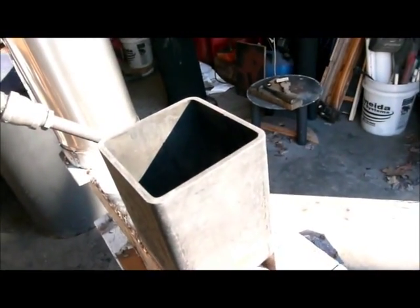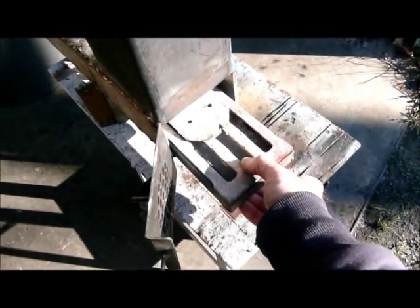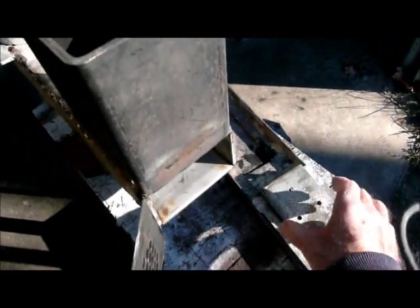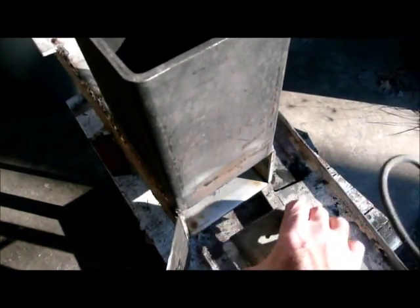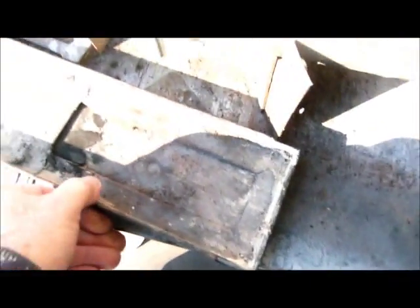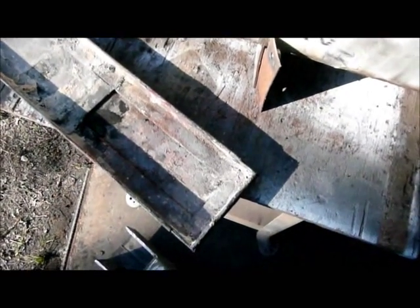Here's the burn pot ash pan, as I call it, and there's my oil dispersion plate. If by chance this works and holds up, I'll have to rebuild this as well. I've had people ask me about going with thicker material, and if you Google scaling of carbon steel, you'll see that this just cannot stand excessive temperature.